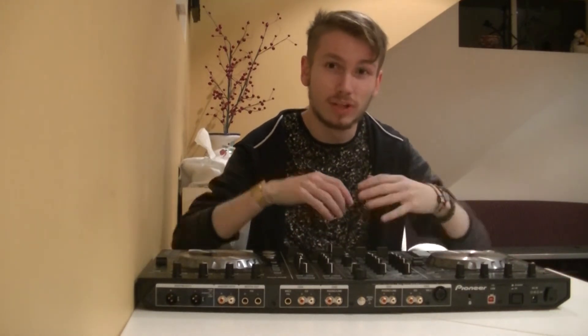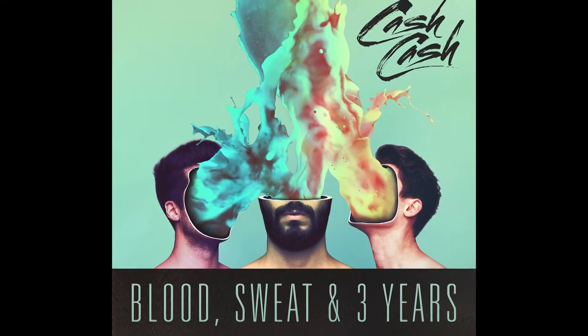I'll put something in the description if you really want to know what's been going on. So today I'm going to be reviewing the Producer Trio, Cash Cash's latest album, Blood Sweat and Three Years.